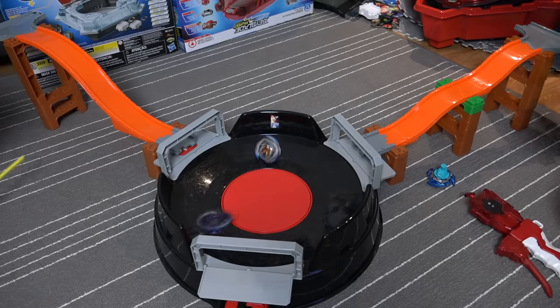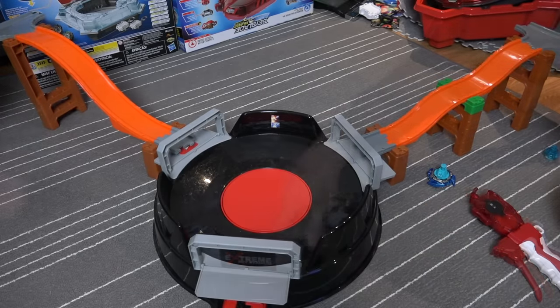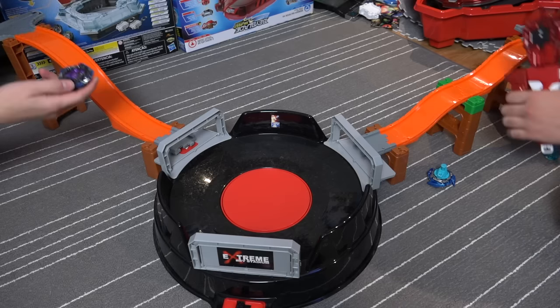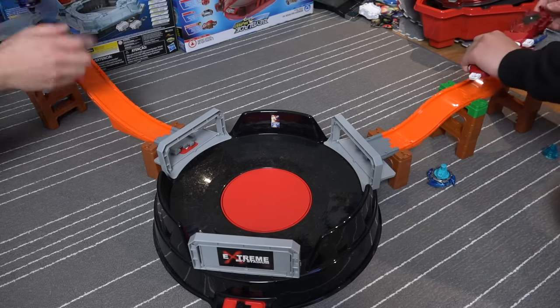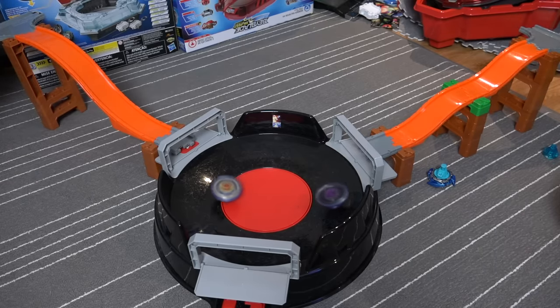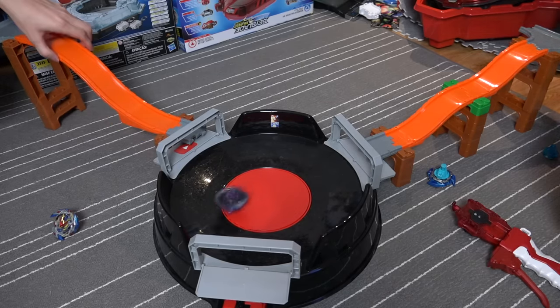You know what this reminds you of guys? Like a water slide — a water slide stadium! I feel like in this setup we don't have to launch too hard to get power because this thing gives us momentum when we're going down. Three, two, one! I stayed on my slide for a little longer. It sent me back up to my slide.